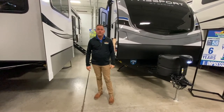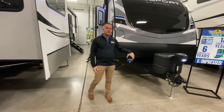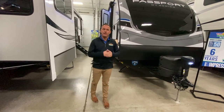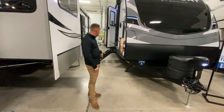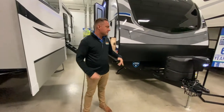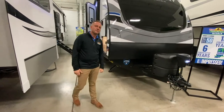Hey guys, Jason Keller here with Walnut Ridge Family RV. Another cool Walk-through Wednesday. I'm standing in front of the Passport 3400QD. This is a GT Series, so that means you're going to have the fiberglass front cap, power front tongue jack, as well as the solid step, and a couple more nice features. The power tongue jack is one of my favorite features — you just push the button, you don't have to crank on it. It's awesome.